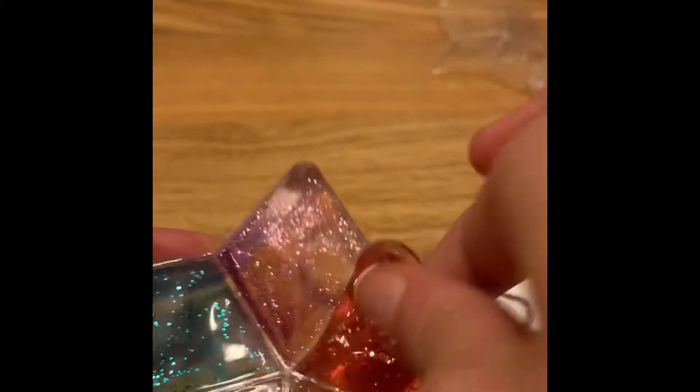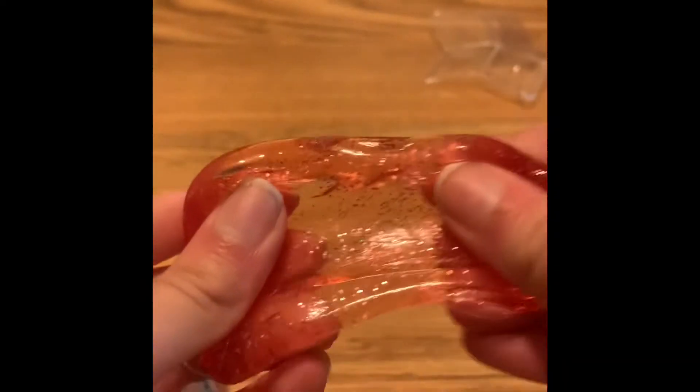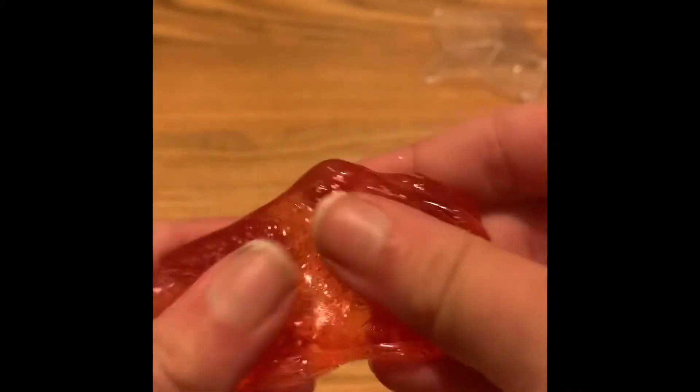I love the cute star container. Super pretty, I love the colors. So it has a nice squishy texture, it's definitely more on the putty side. It does stretch though if you go very slowly, so it's not the worst stretch.